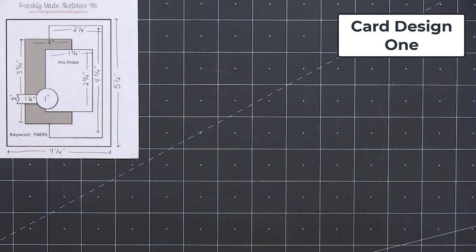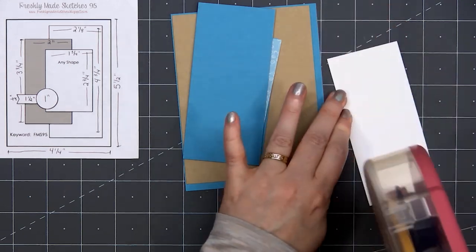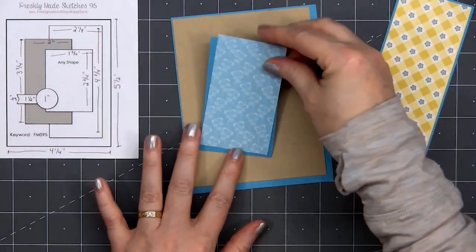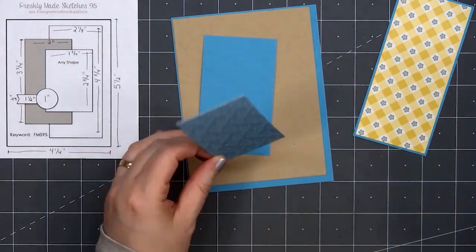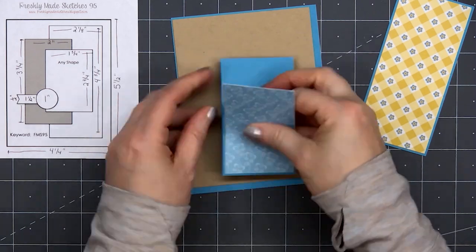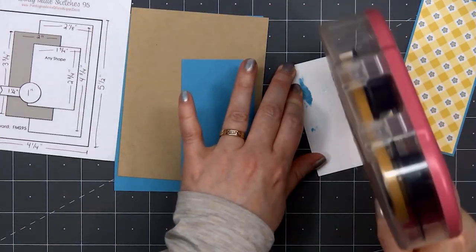Let's go ahead and get started with card design number 1. I'm using a card sketch from Freshly Made Sketches, number 95. I selected two different patterned papers and I'll layer both of those on this pretty blue cardstock. Since the patterned papers in the collection aren't big enough for the background of the card, I'll be using craft cardstock instead.